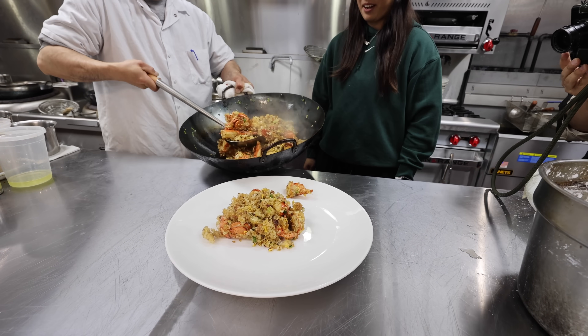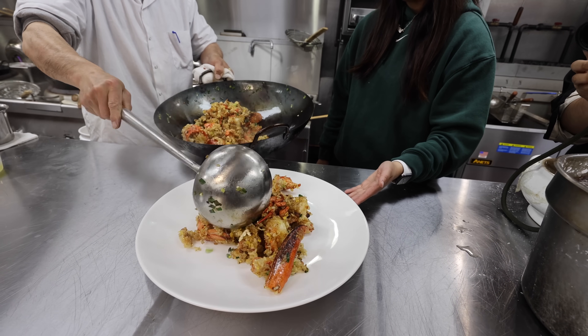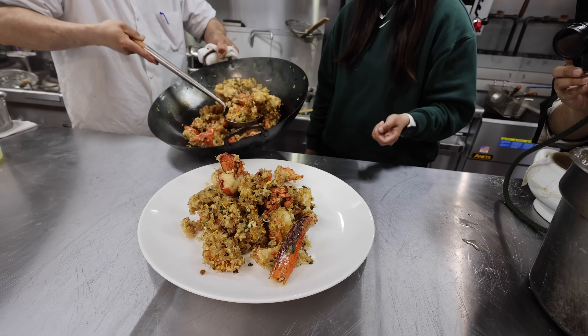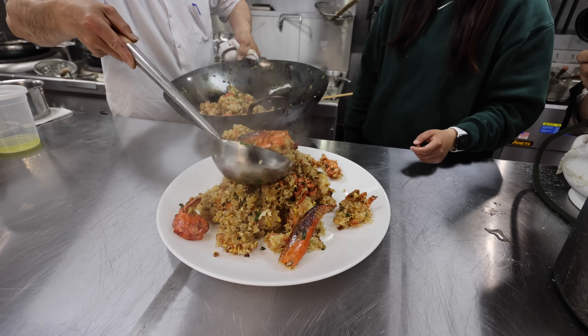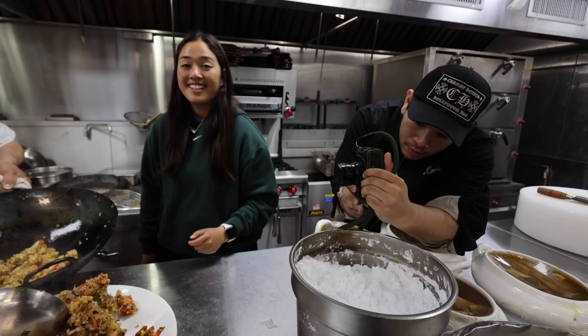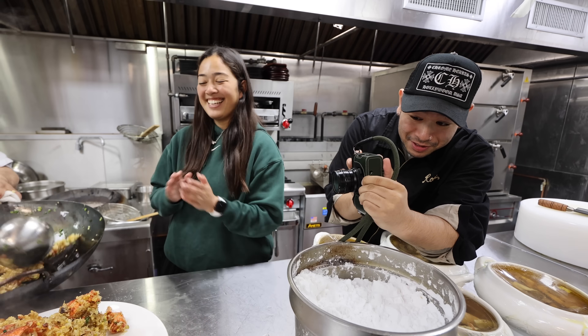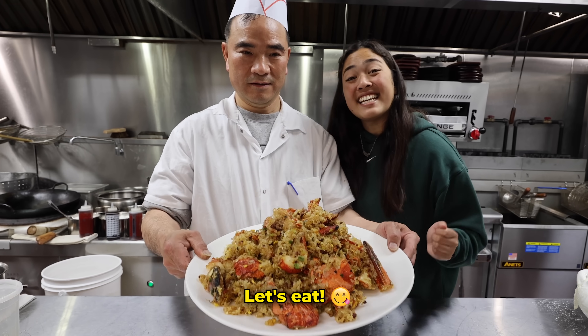Damn, oh my gosh, that looks crazy! I don't know how he's holding that right now — that smells so good. We going to body all this? It's going to be lit! We're going to need some help. And there you have it — lobster sticky fried rice. Let's eat!